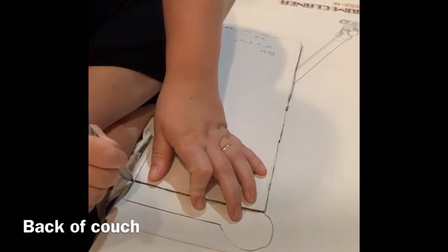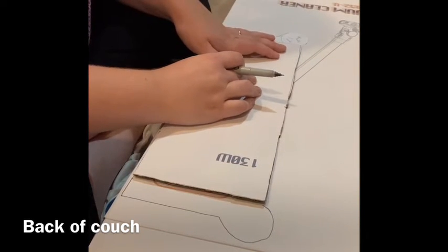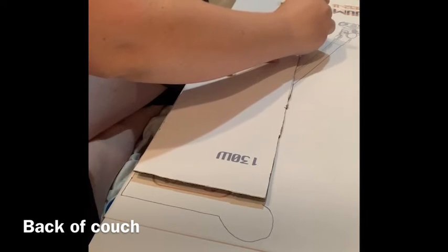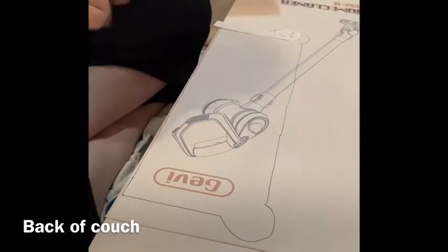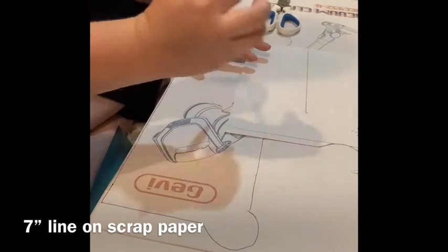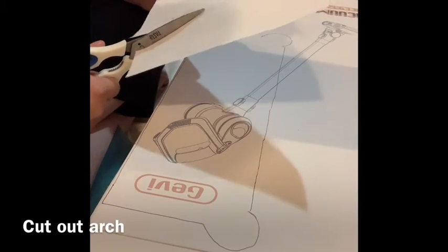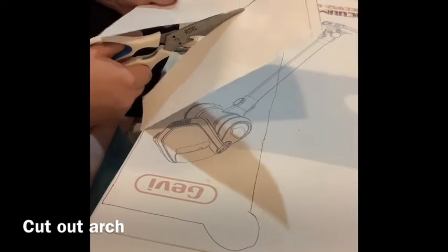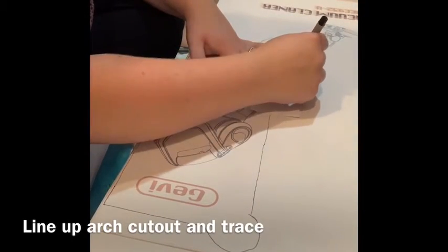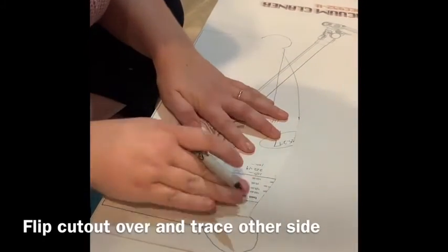Now for the back of the couch, I'm going to trace around my base piece and cut out a piece for the armrest. If you download my pattern, you won't have to do this step. I'm also tracing this piece on the cardboard, and we're going to need two of them. I'm going to use a scrap piece of paper and measure over seven inches to make the arch of my couch, then cut this out so that the arch is even on both sides. This step also isn't necessary if you have the pattern.